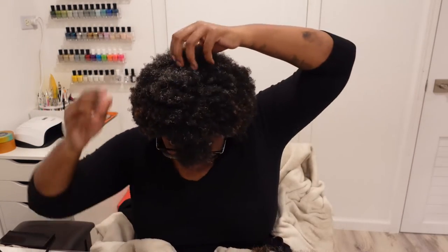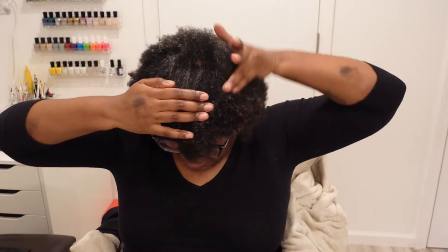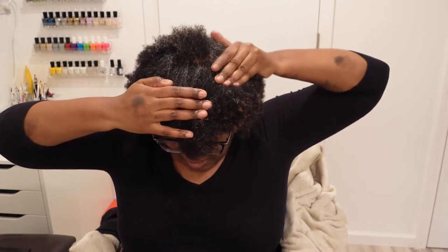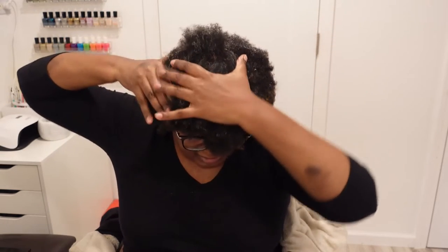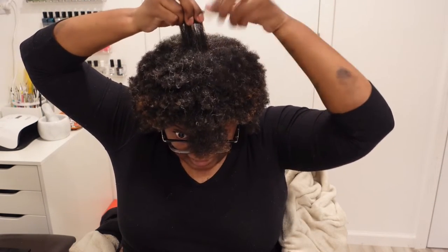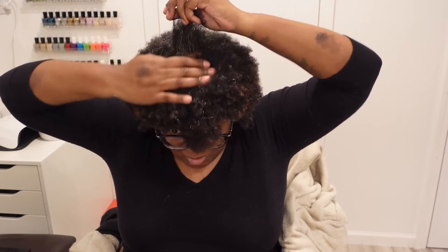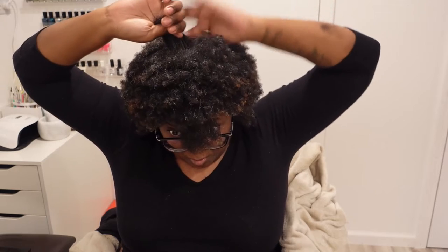Let me see if I can get y'all any closer. This is the length — look how broken off the crown is. This middle side is long compared to where it was at first. I could not even grab it, couldn't even pinch it.